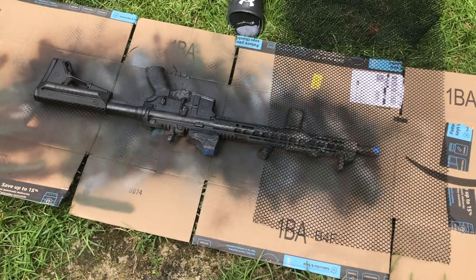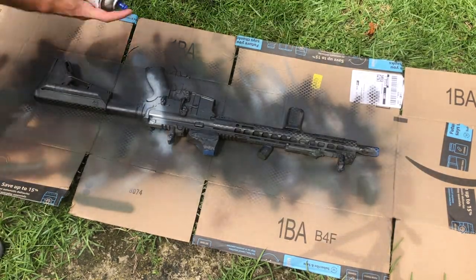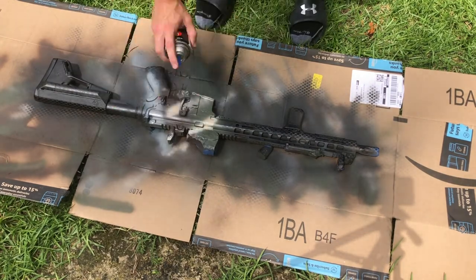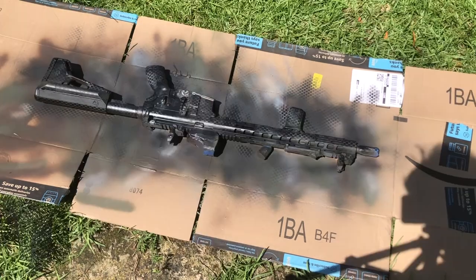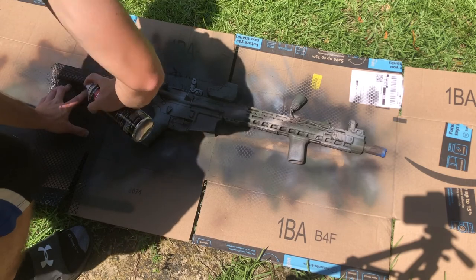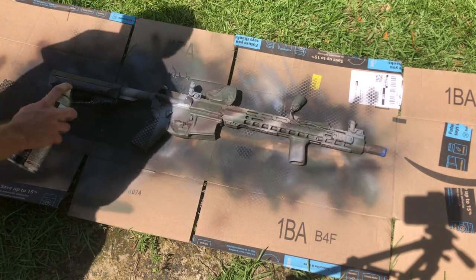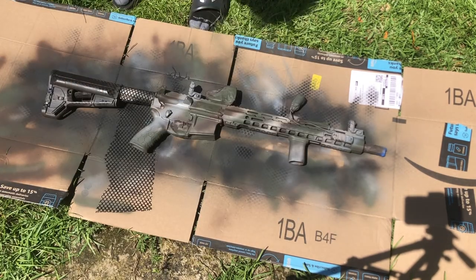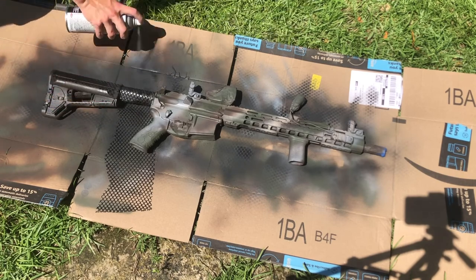I initially started doing larger sections and it just wasn't working well with the weird shapes and angles on a rifle, especially around the receiver areas or where you have optics or foregrips in the way. You can't get the pattern as tight as you need to to really make the underlying hex shapes pop. So after one pass I went back over areas I wasn't happy with using the base coat colors, then worked in smaller sections, getting the pattern material right up against each surface. It took more time but came out a lot better.